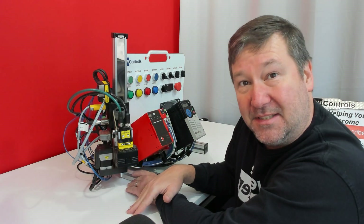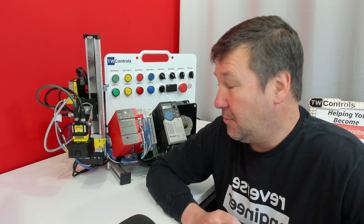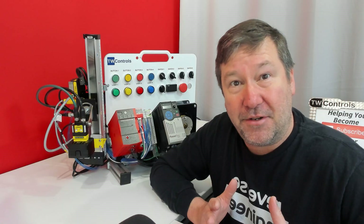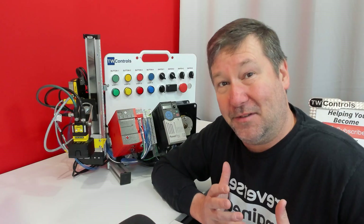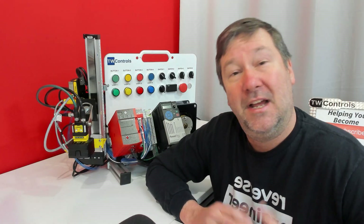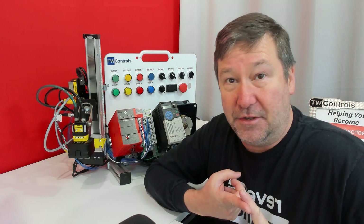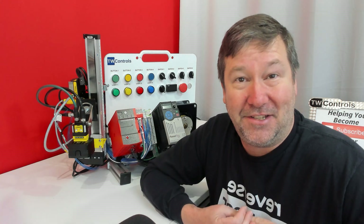On mine, I have a Cognex vision system so we can learn about vision. If you're interested in upgrading your PLC trainer, click here — this link will take you to where you can send an inquiry in and we can figure out what trainer you have and what we need to do to upgrade it. If you're looking at this thinking these are really cool and want to buy one, at that link you can find our standard PLC trainers. And here's a link that has some of our lesson examples, including lessons on Studio 5000, Connected Components Workbench, and General Industrial Wiring.